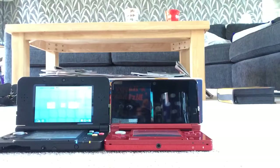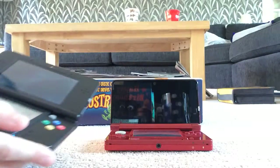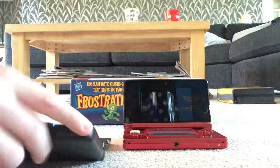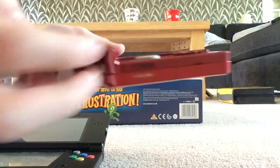The old one isn't even going to power up. Also, the volume slider — on the New 3DS it's on the right side, and on the old one it's on the left side.